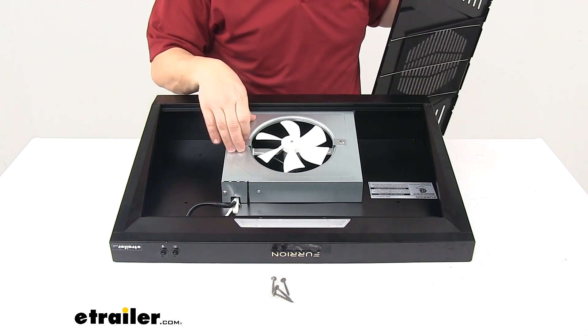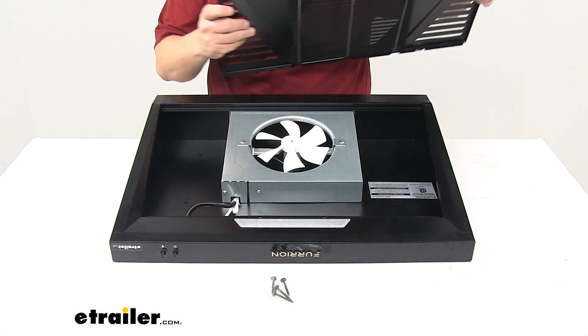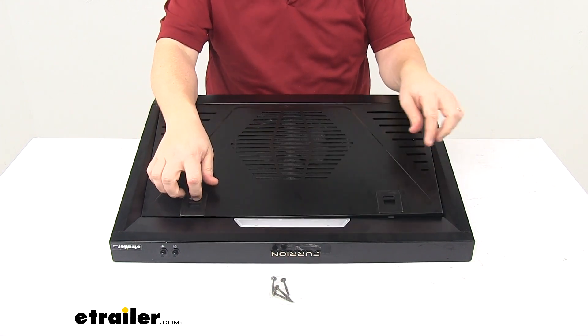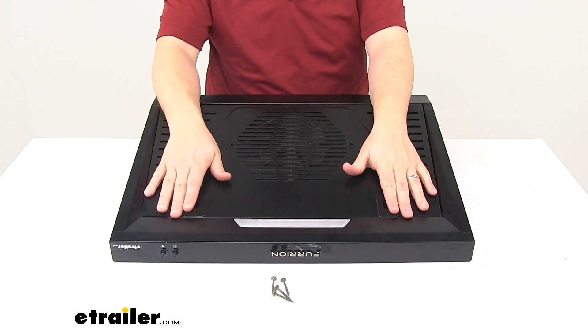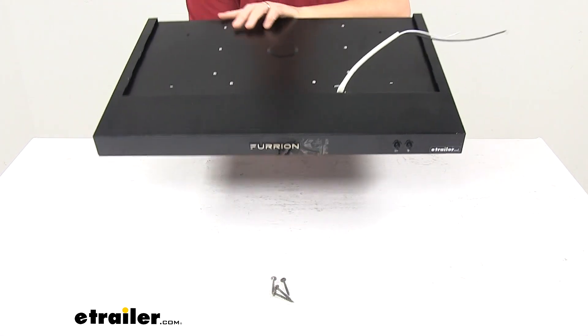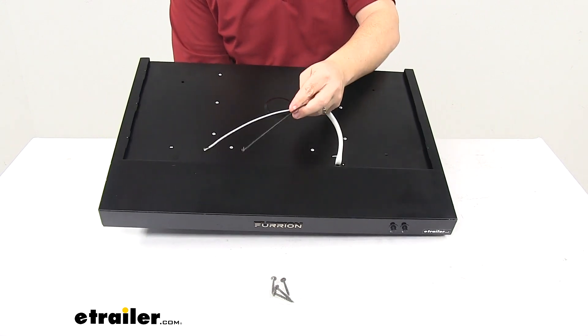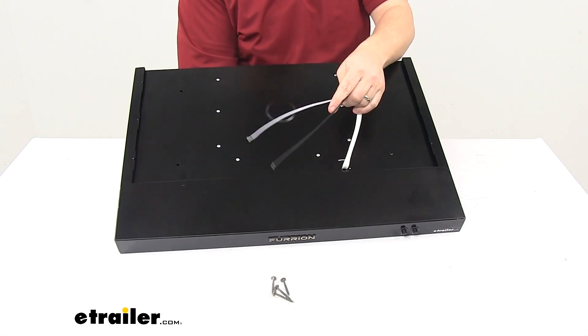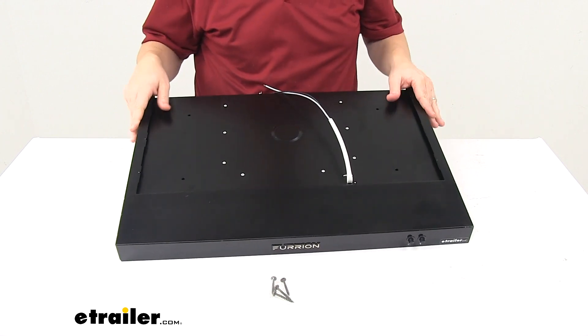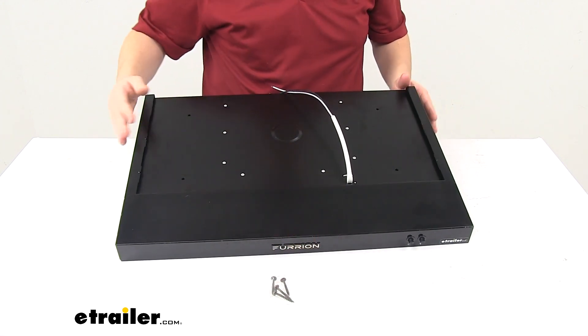And then we have our 12 volt fan. This unit is made from a durable metal construction and is black in color. When it comes to the wiring, it's a two wire design, so you have one wire for power and one wire for ground. It's CSA certified, and installation hardware is included.